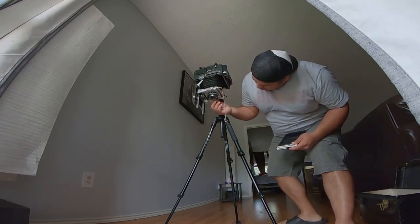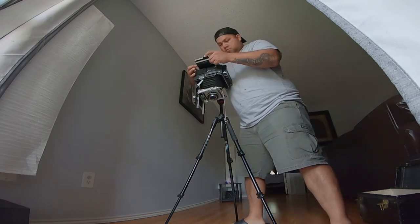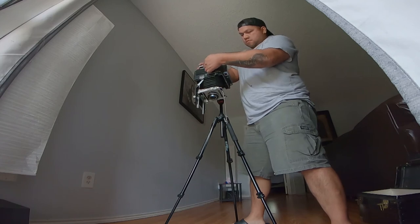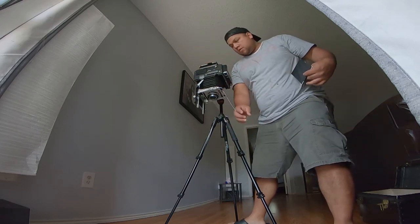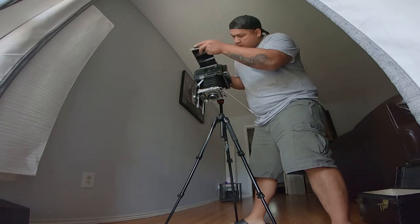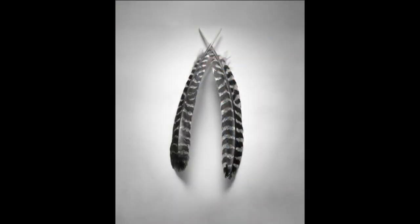Before I get any heat — I know these are backwards. To me, once a photo is exposed, I feel the white part of the dark slide should be facing out, because when light hits the film it means it got hit with light. Anyway, here's the photo.